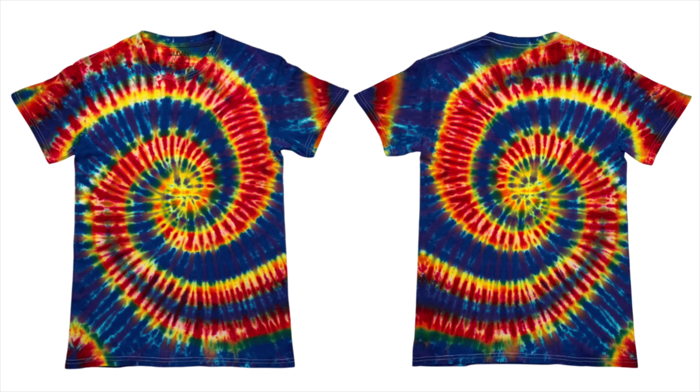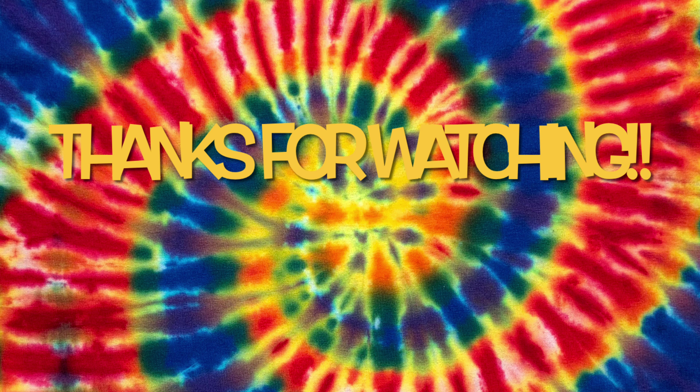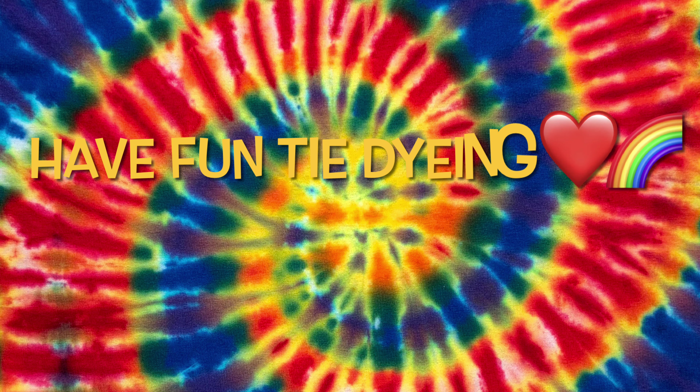So what do you guys think? Please leave me some comments down below. Thank you so much for watching — please subscribe to my channel, leave a thumbs up, click the bell and set it to all so you get notified of future uploads. And remember, have fun tie-dyeing!